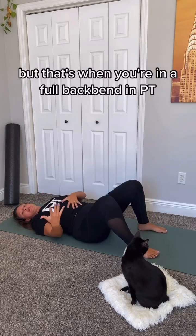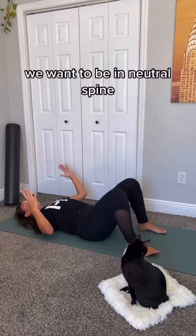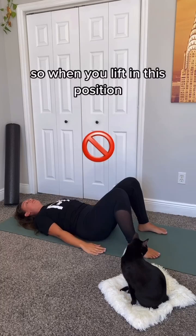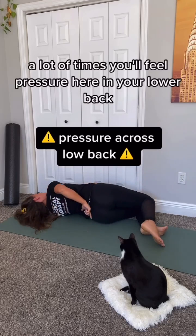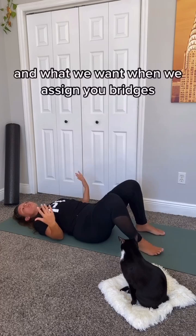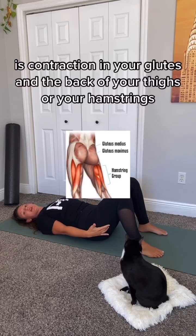In PT, what we're talking about is a glute bridge — we're extending from your hips. In this situation we want to be in neutral spine and avoid that arched back. When you lift with an arched back, a lot of times you'll feel pressure in your lower back, right around your waistband. What we want when we assign bridges is contraction in your glutes and the back of your thighs, your hamstrings.